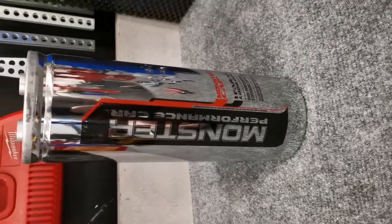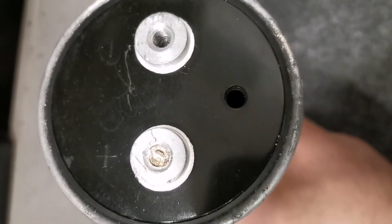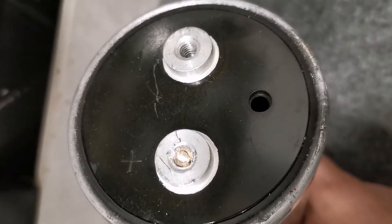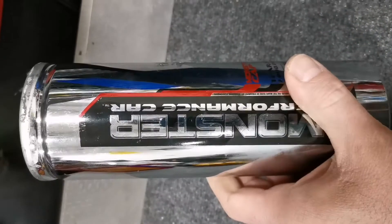Here's my monster performance capacitor. The screw broke off on the inside, and when I tried to get it out, the extractor broke off inside of that too. So let's see what's inside of this.